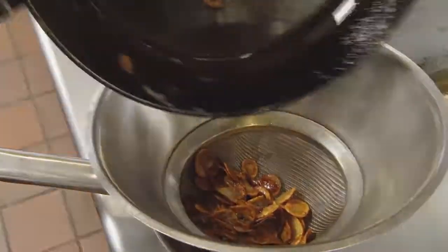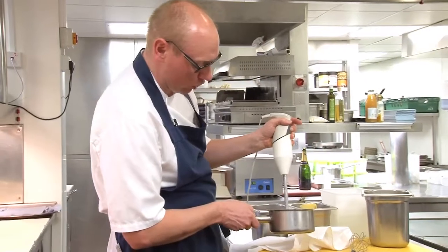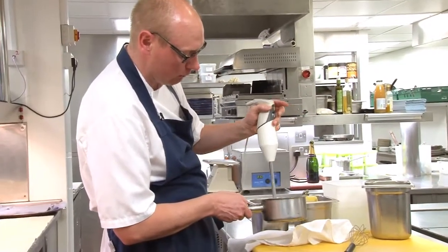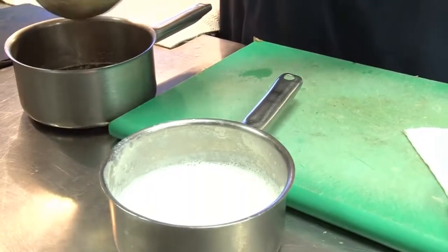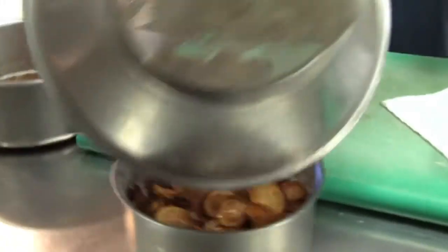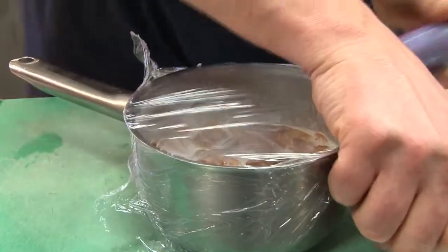We'll turn that butter into a brown butter dressing. The pan that we brought up to the boil, I'm just going to put the hand blender through — just make sure everything is dissolved, all the powders are ready to go. To that pan I'm now going to add our drained potatoes and just drop those back in, and I'm going to leave that there for 15 minutes.